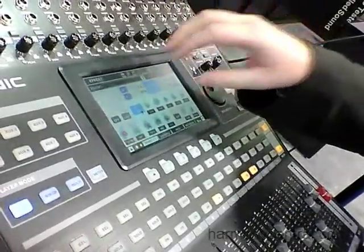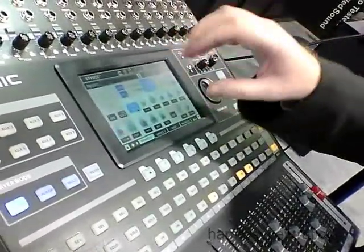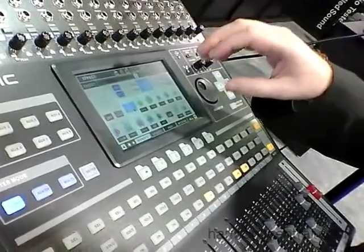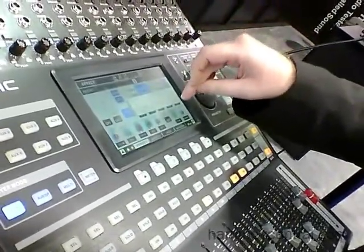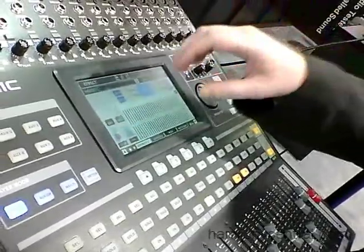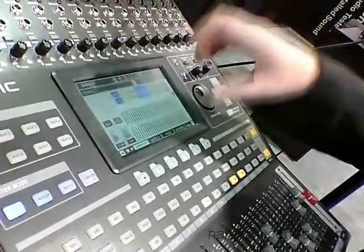Each effect has a number of parameters that you can control independently. Each effect processor further has a graphic equalizer which you can apply to any input or output channel.